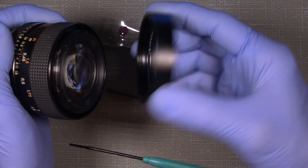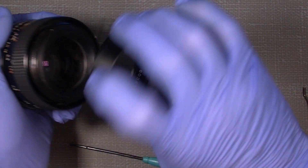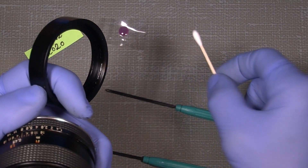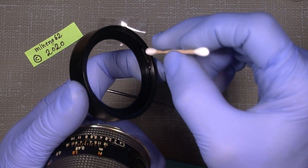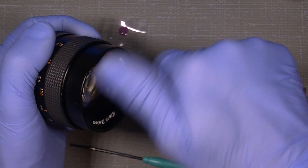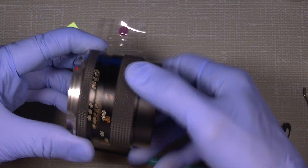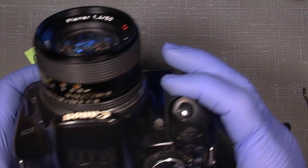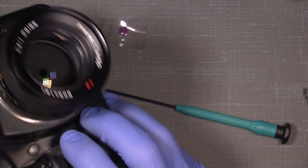Set it to the near end and then it's easier to put the front ring on. If there is too much thread lock in here, you can just use a cotton bud and some nail polish remover and simply clean out most of the old thread lock, so it will be easier to disassemble next time. Just screw it on and that's it. Then I can just put it on my camera and — yeah, now it's actually on infinity as it should be.